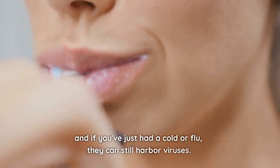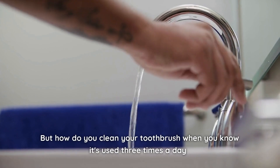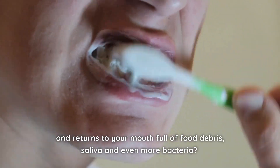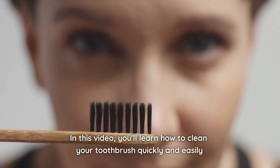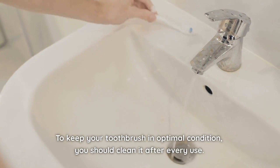And if you've just had a cold or flu, your toothbrush can still harbor viruses. But how do you clean it when you know it's used three times a day and returns to your mouth full of debris, saliva, and even more bacteria? That's exactly what we're going to teach you today. In this video, you'll learn how to clean your toothbrush quickly and easily, with ingredients you probably have at home.